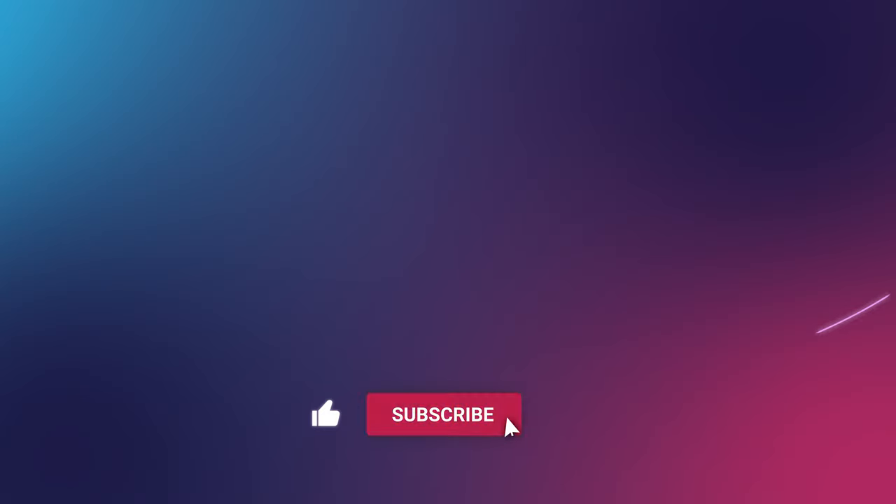Please support the channel by liking the video, hitting that subscribe button, ringing the bell, and checking out all our other videos. For more energy answers, visit yourenergyanswers.com for quality energy products, tools, calculators, and to find quality local installers.